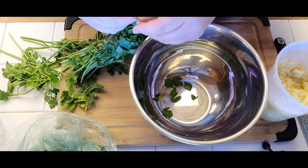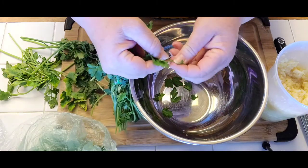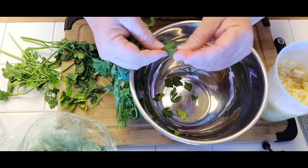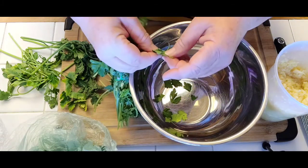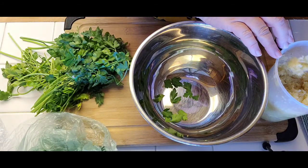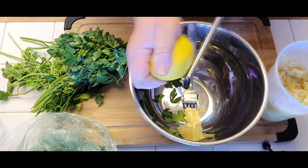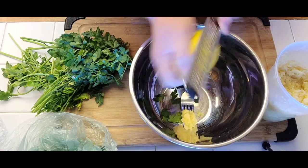Gremolata is basically parsley that you take off the stalk, off the stems. You can just leave it like that. You don't chop it, you don't do anything to it. You just get the leaves off with no stems on. Then you mix it with some fresh garlic and some zested lemon zest.